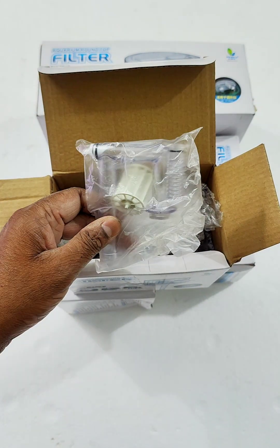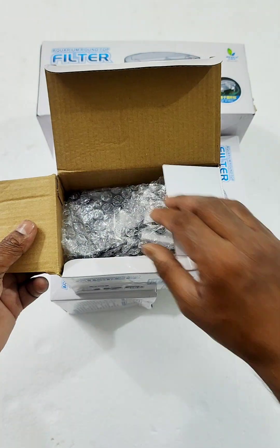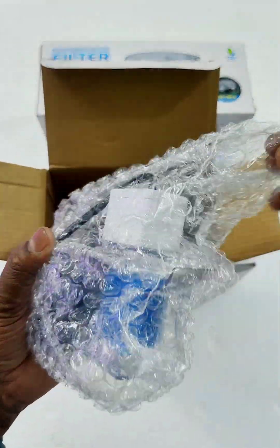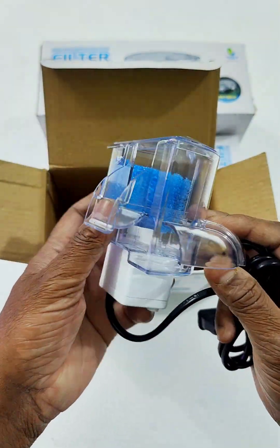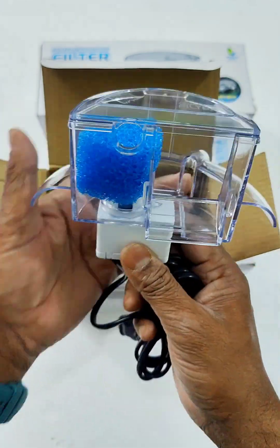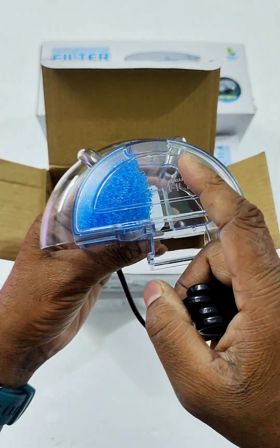Here we have piping and bio wheel. Here we have bubble wrap packaging. Shipments are good. Here we have bio wheel, sponge, and ceramic.